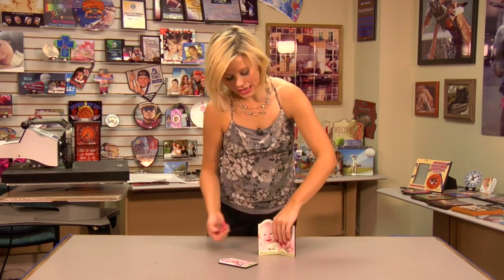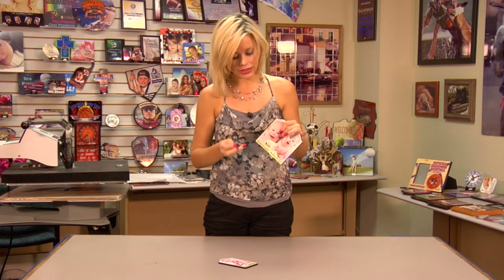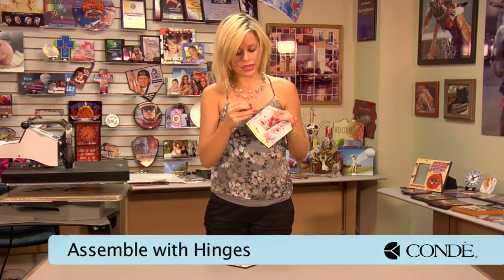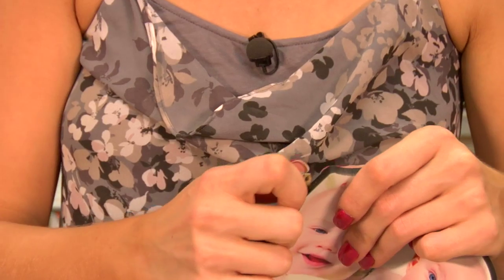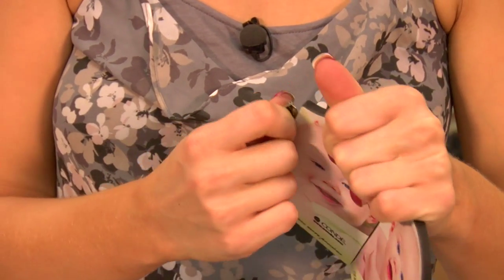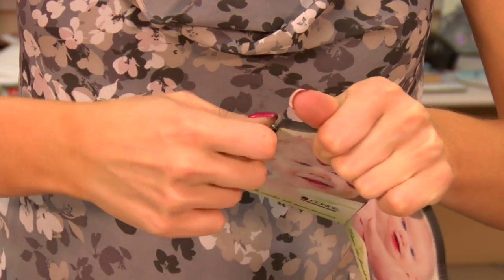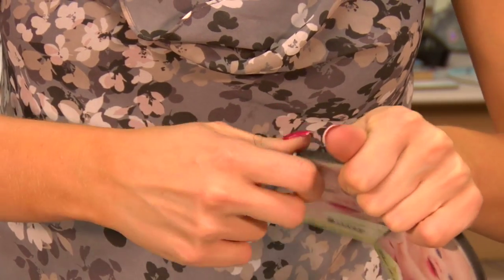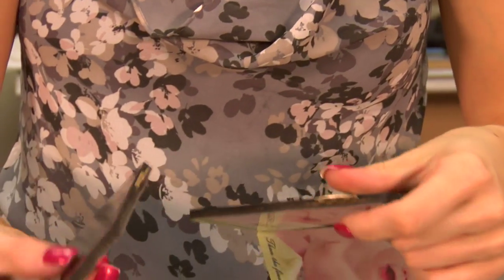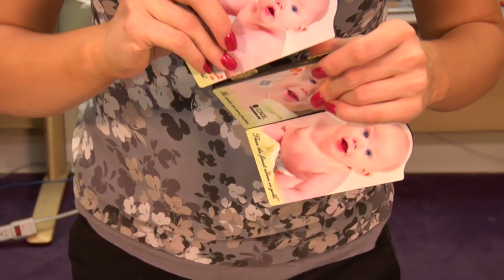We're now ready to begin the assembly of our panels. I've already done two of the panels just so you can get an idea of how it's supposed to look. Our last step is placing our hinges into the panels. I'll place the hinges into my panel — I normally try to start and work with a corner, it makes it a little bit easier for me to find the groove. You can put them both on the same side or not, however you choose. I've already placed the hinge in one panel, so be sure to line it up.